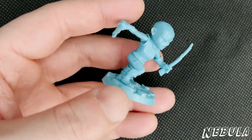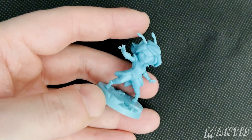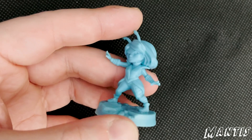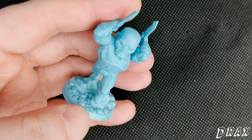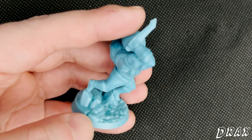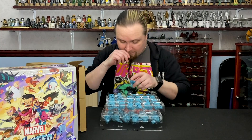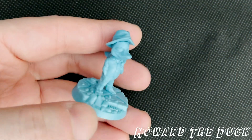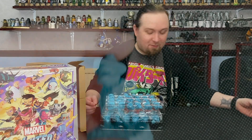We have Nebula — Gamora's sister. There's Mantis with a little antenna, it's pretty cool. Recently finished playing the Guardians of the Galaxy game which came out in October — that's a fantastic game. Speaking of the Guardians, another one is Drax. He's chunky — look at that. He did not miss any day at the gym. Then we've got Howard the Duck. It's just quackers.